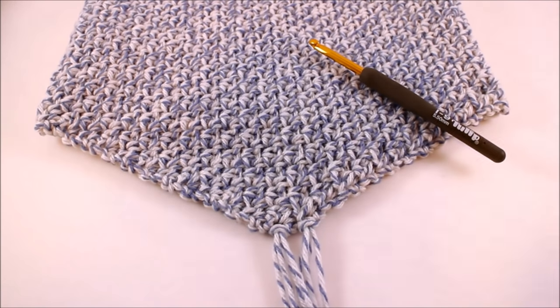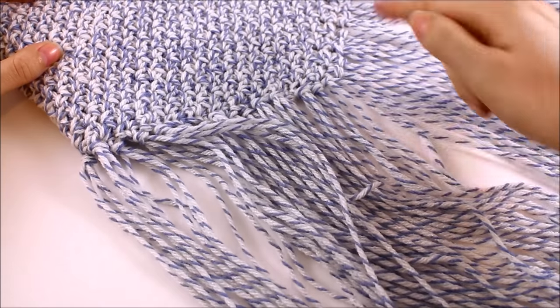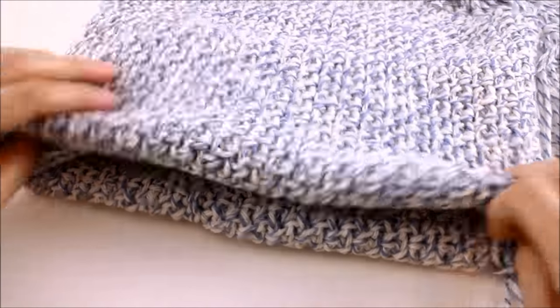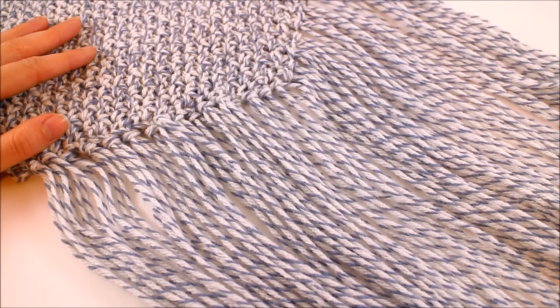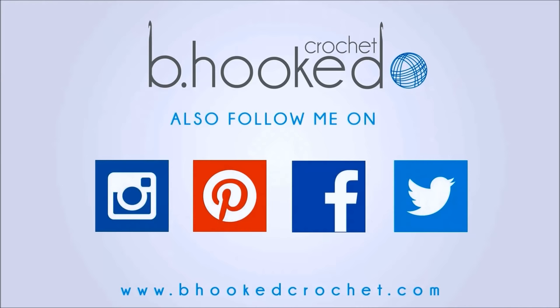Once you've completed adding all of your fringe to the pointed edge of the cowl, all that's left to do is fold in the top — and that's it, our cowl is completed. Folding it in is totally optional; you could wear it scrunched down for a little extra warmth. This concludes our video demonstration on the Cozy Fringed Cowl, a sponsored project by Yarnspirations.com.